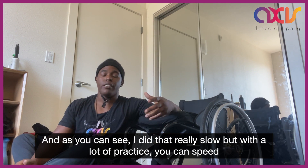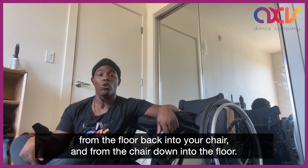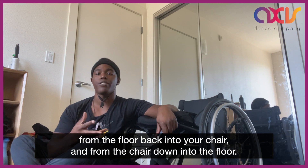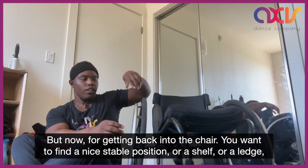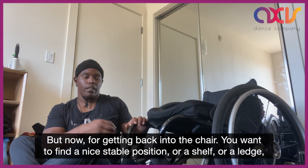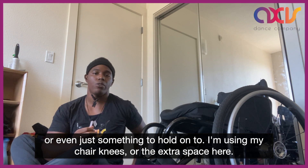As you can see I did it really slow, but with a lot of practice you can speed from the floor back into your chair and from the chair down onto the floor. But now for getting back into the chair, you want to find a nice stable position or a shelf or a ledge or even just something to hold on to.